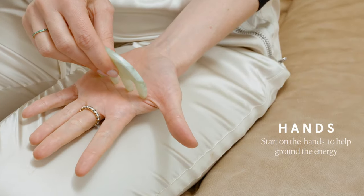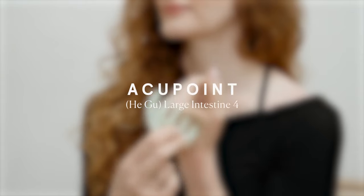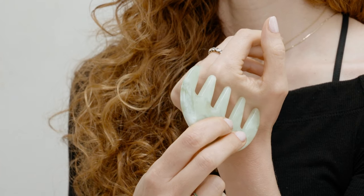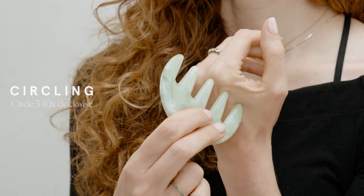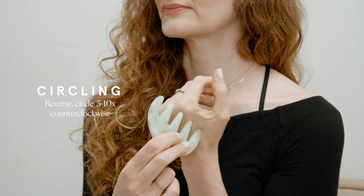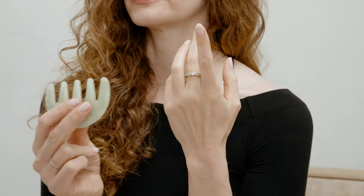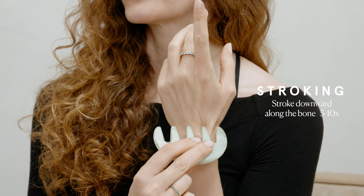To help ground your energy, start on your hands and your neck to open the energy lower in the body. Acupuncture points in the hands help resolve issues affecting the head. In Chinese medicine, this extremity mirrors or analogues this extremity. Large intestine four — find a tense tight spot on the small muscle between your thumb and your forefinger. Circle one of the teeth in one direction five to ten times, then reverse and circle the other direction five to ten times. Then gua sha stroke along the bone of the pointer finger five to ten times.